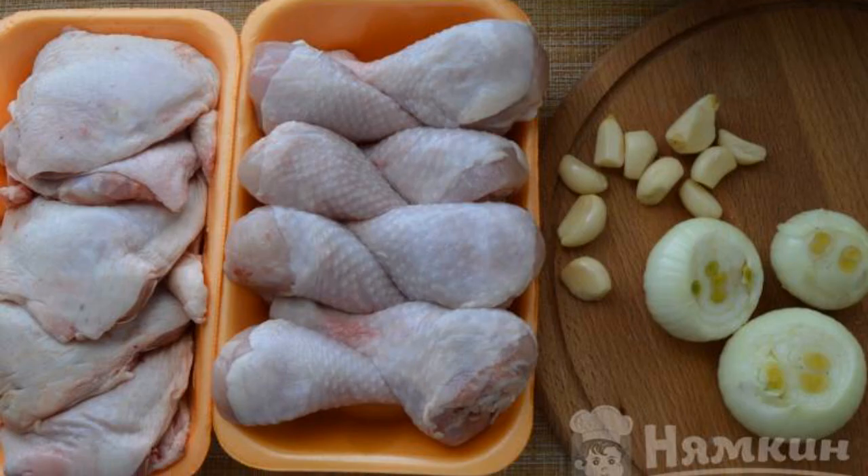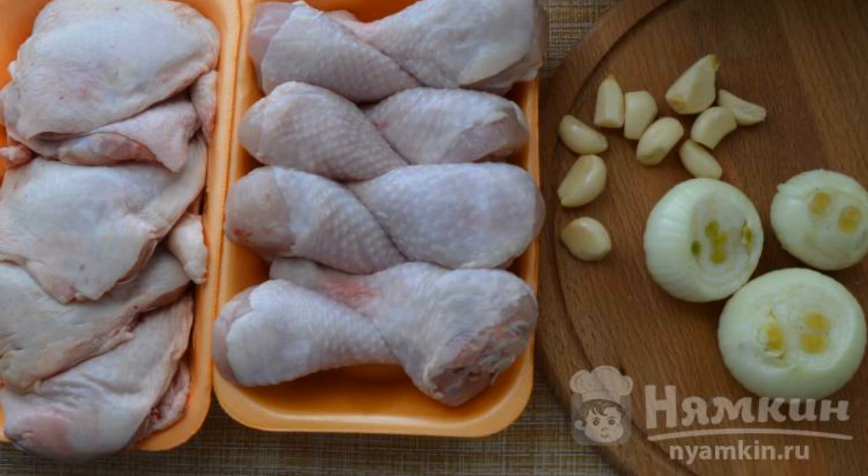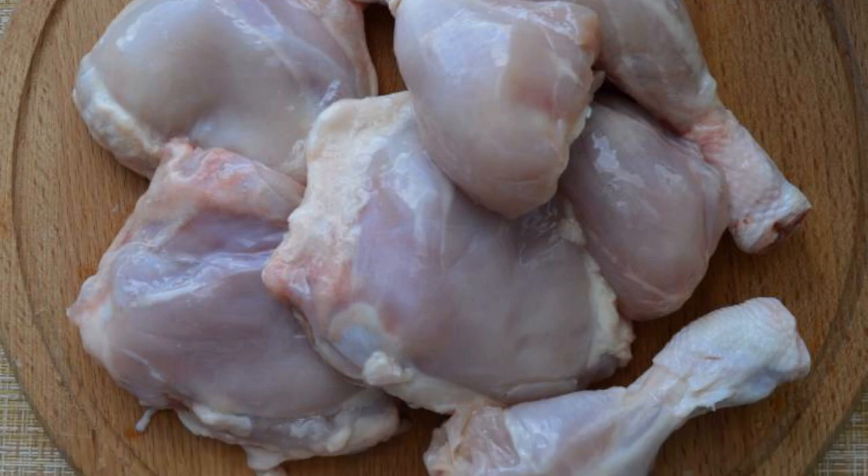The complexity of the dish is medium. We prepare the ingredients — any part of the chicken will do, and even the whole chicken. We remove the skin from the chicken meat and wash it.